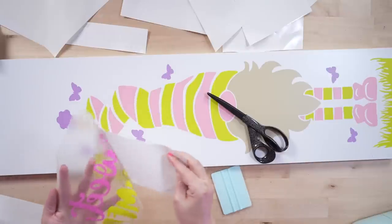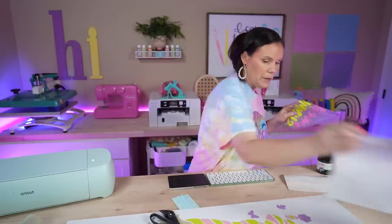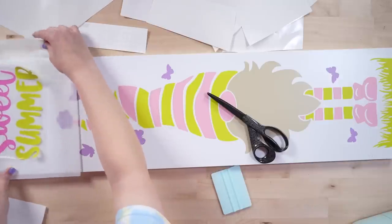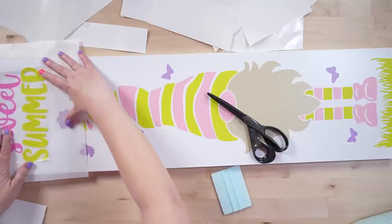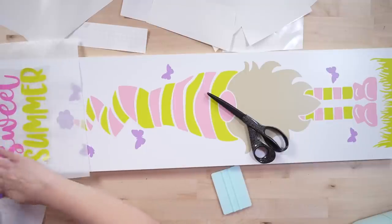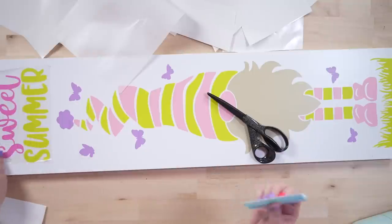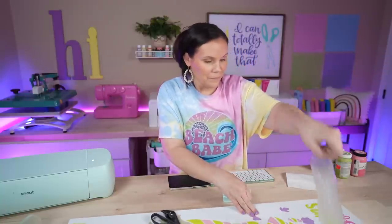We've got our Sweet and Summer pieces. I'm going to use the parchment paper hack again to be safe, getting it positioned right here. I can visually see what's happening and try to center and straighten it as much as possible. Once I'm happy with the placement, I commit — peel the parchment up and then slowly work the pieces down and squeegee them in. Perfect.